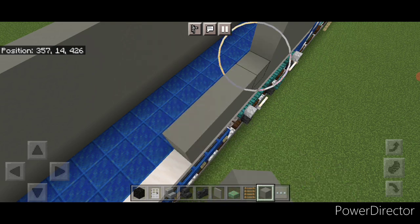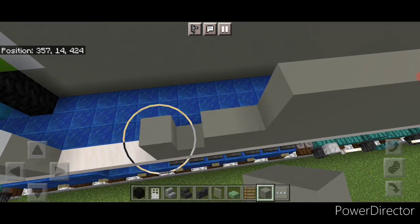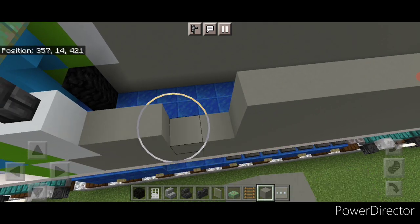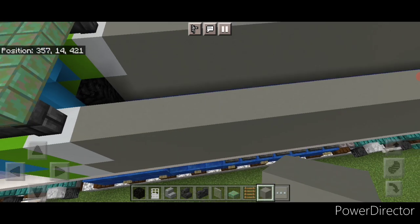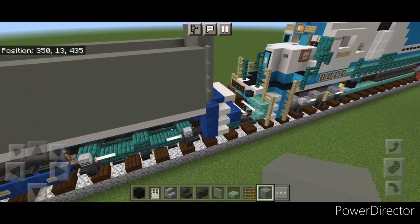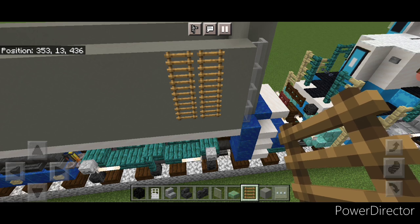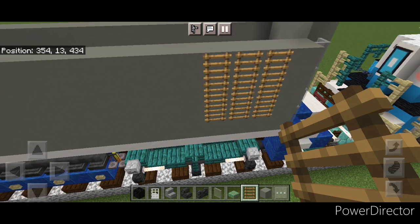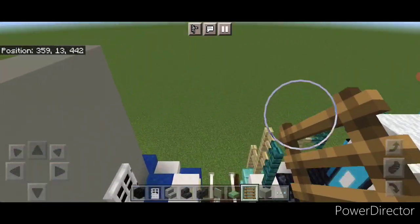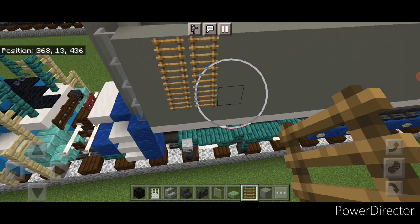Now there are some vents, so we're going to come on the side one block in from the back and do four columns of three ladders on the side here. Then do the other side — same thing one block from the end, four columns of three ladders.